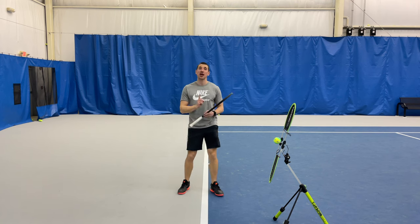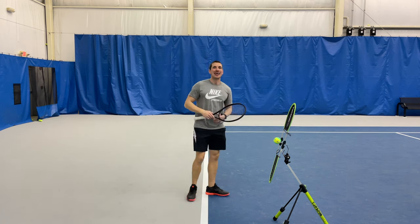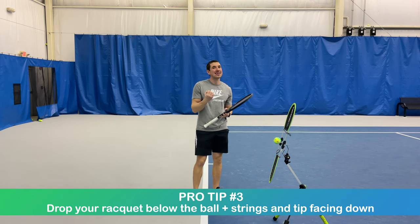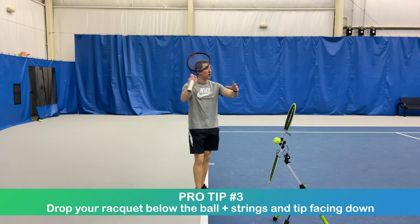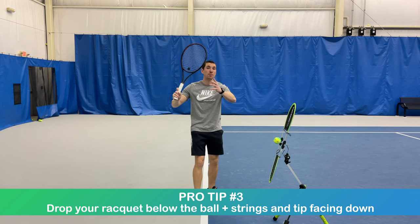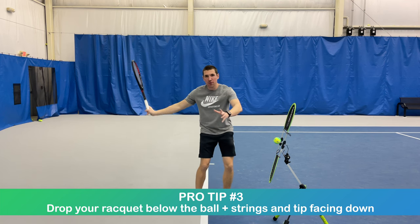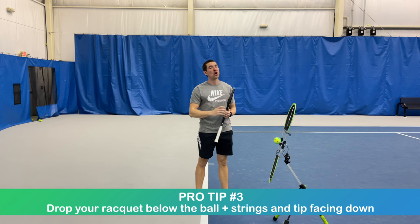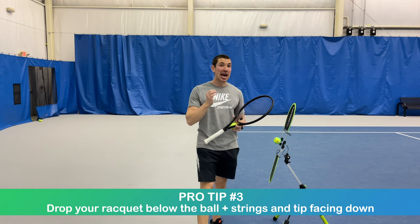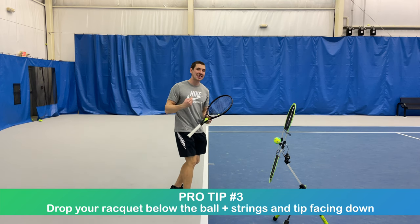After the C swing, we have to talk about where the racket needs to go to make better contact. Tip number three is making sure you drop your racket below the ball. It sounds simple, but you'd be surprised how many players make the mistake of doing everything else correctly but not dropping the racket properly because they're rushed. So watch the first video to make sure you prepare early. When you drop your racket, you want your strings to be facing down.